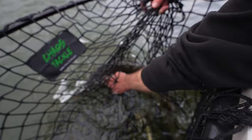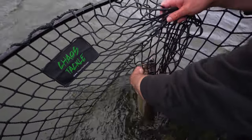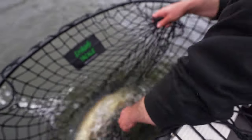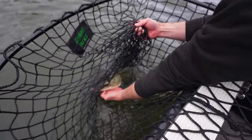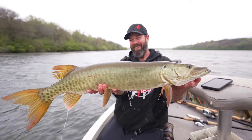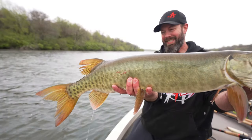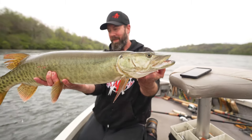Iowa muskie number three! Come here, silly. Stop trying to break my finger. There we go — crushed that Rusty's Custom 6-inch sucker. That is such a consistent bait for me. It's so cool.